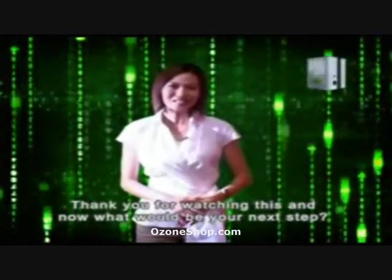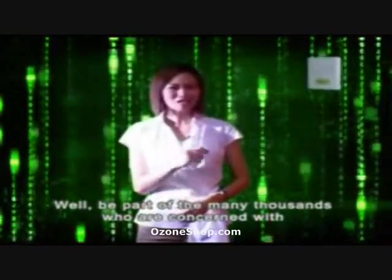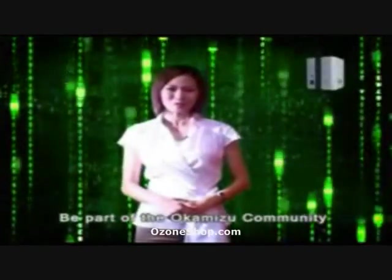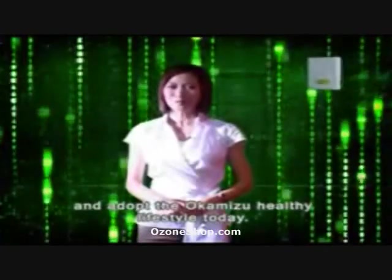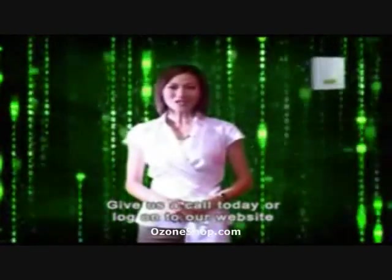Thank you for watching this. What will be your next step? Be part of the many thousands who are concerned with the health of their family. Be part of the Okamizu community and adopt the Okamizu Healthy Lifestyle today. Give us a call today or log on to our website.